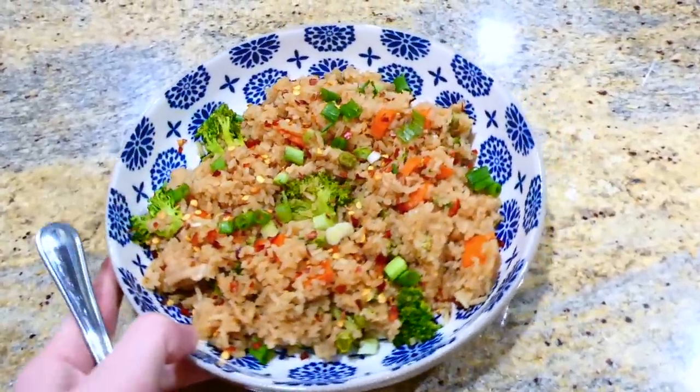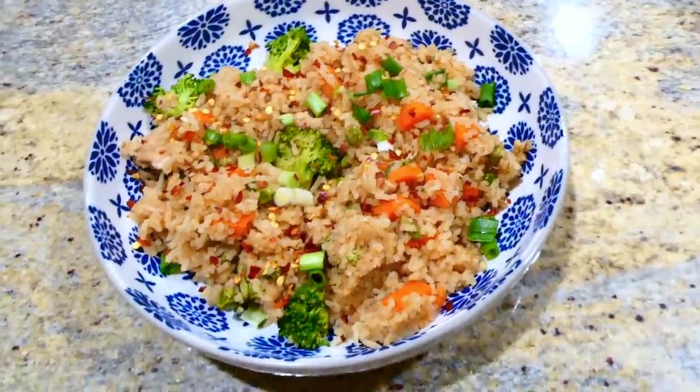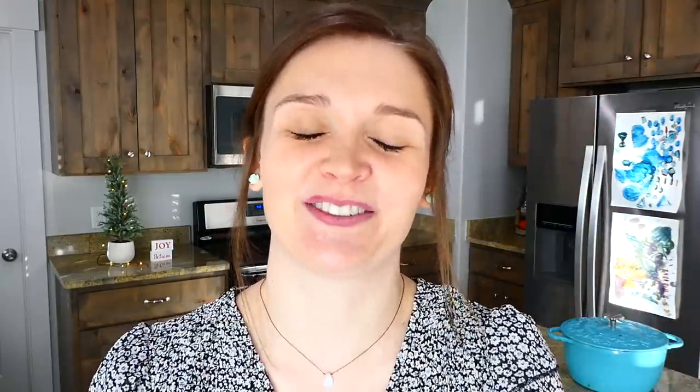Here's my teriyaki bowl — I topped mine with plenty of crushed red pepper flakes and sliced green onions. This really is a meal you can make on a busy weeknight in very minimal time and your entire family will love it. I hope you found a dinner for yourself today, and as always I would really love to have you here, so go ahead and subscribe down below. I'll see you in the next one — bye for now!